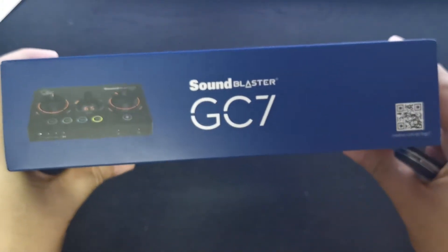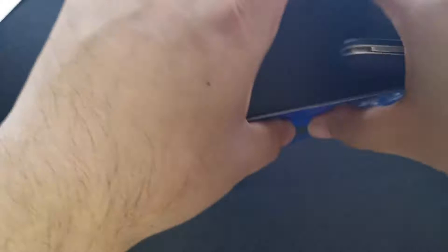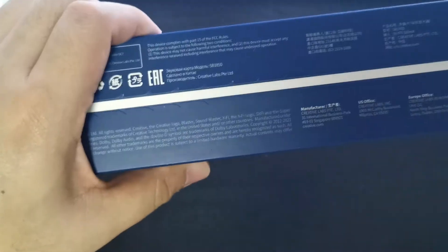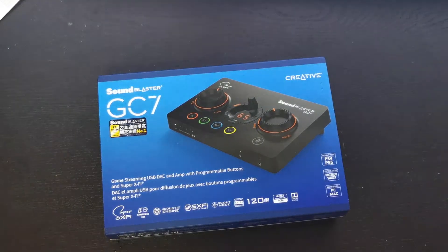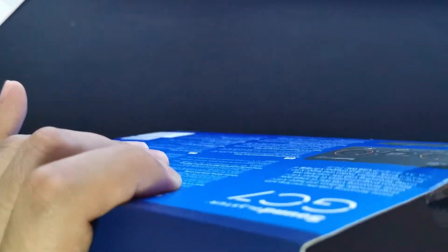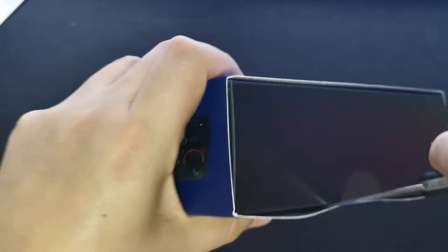Here is the side of the box. You guys can pause the video to have a look. Let me take out my handy unboxing knife and remove the cover without damaging the box. All right, the cover is off. As you can see, it's fresh out of the box — I have not opened it before.